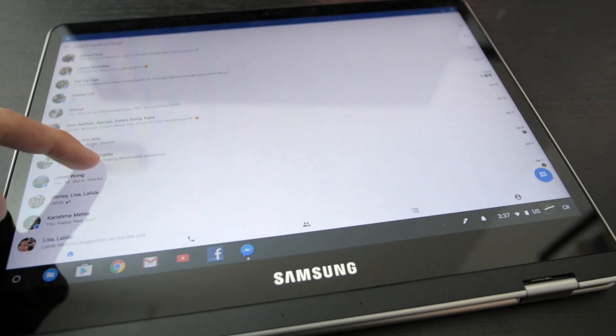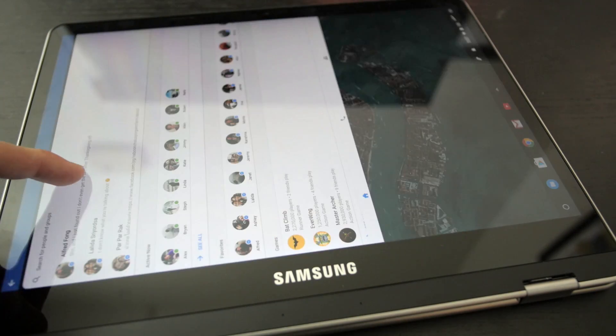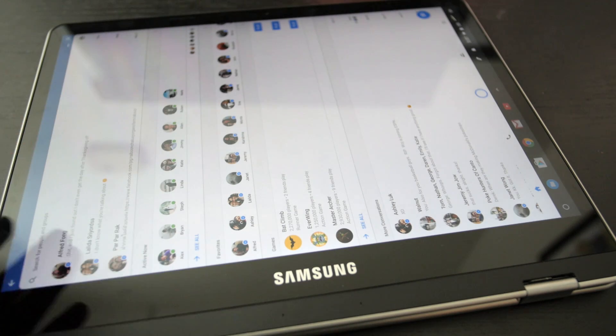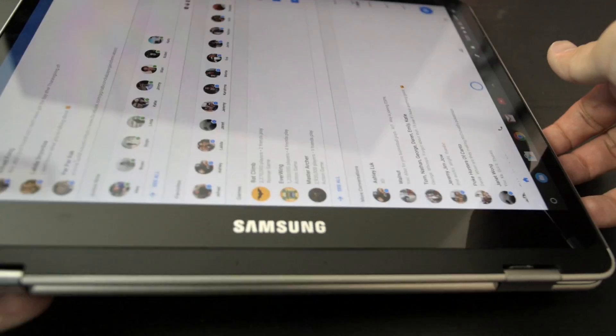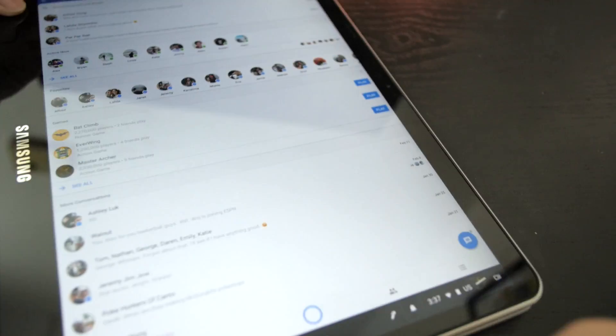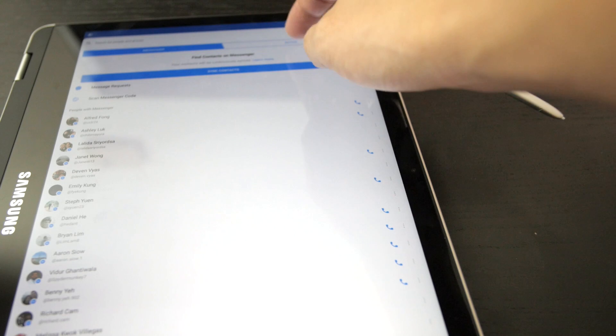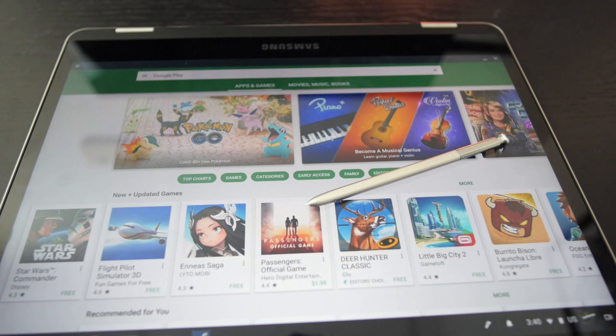I also have Facebook Messenger, which everybody uses. As you can see, that was a little buggy there - Android support still has a ways to go, but at least it works and it's serviceable. Overall in terms of the Android apps after a week, I'm actually pretty happy with the experience and the performance. There are some hiccups here and there, but it's surprisingly manageable.